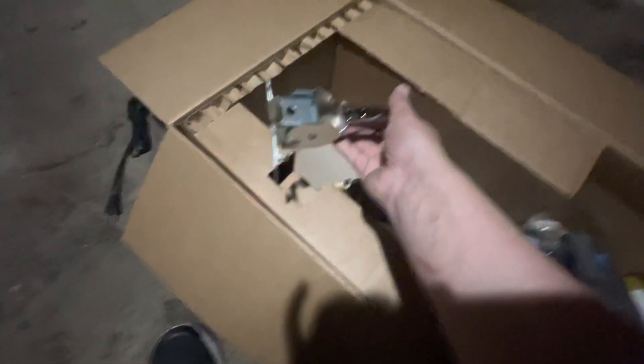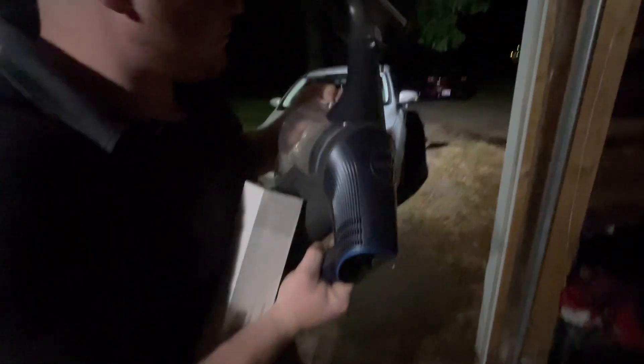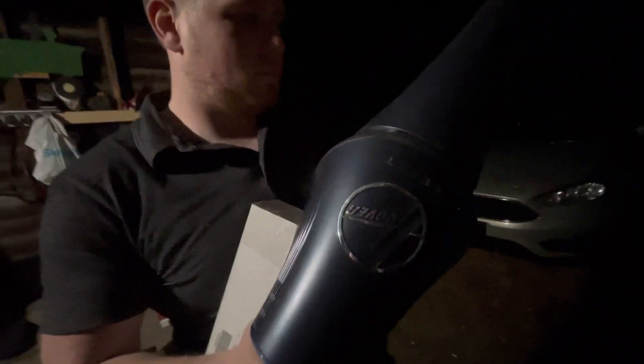The bottom handle assembly for Riccar and Sanitaires, the charger for a Hoover battery-powered machine — which is what Alex is currently messing with — the Hoover React. I actually have the battery for that out in the shop, and we also have the handle and all for that too.